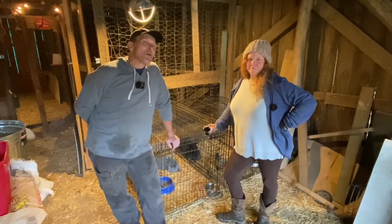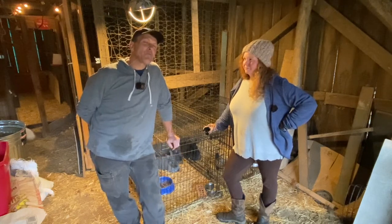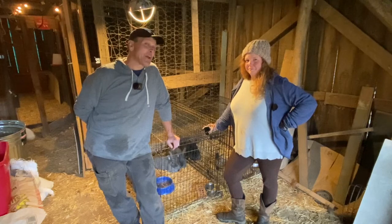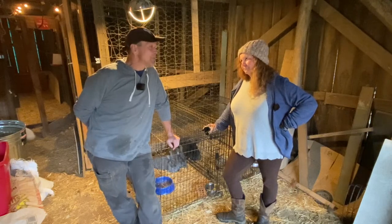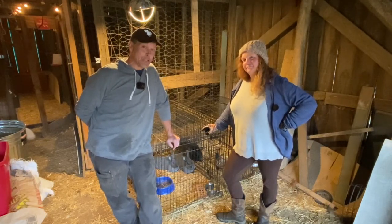All right, everybody. Welcome back to the Renewed Homestead. Ben and Denise here, and if you remember many months ago, we got a couple of rabbits — well, we got three, in fact. And they're now old enough, so today we're going to officially introduce the girls, as we refer to them, to Starbuck.